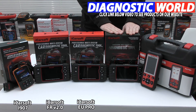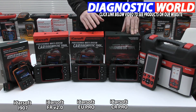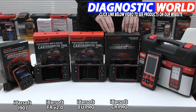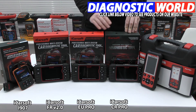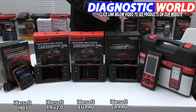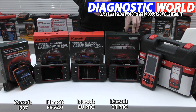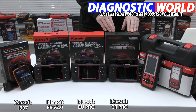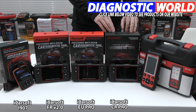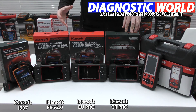Next is the iCarSoft CR Pro kit — this is my top pick and recommended tool, as it gives the best value for money. It covers all European manufacturers just like the EU Pro, but also covers all Asian manufacturers including Hyundai, Kia, Mazda, Mitsubishi, Lexus, Toyota, Isuzu, Honda, and Subaru, among others. It also covers American makes: Chrysler, Chevrolet, Jeep, Dodge, GMC, and more. For the money you pay, you get the best value in terms of vehicle coverage, system coverage, and function coverage — that's my personal recommendation.